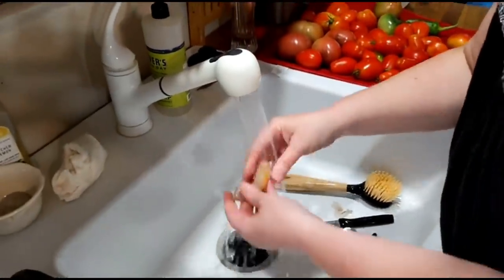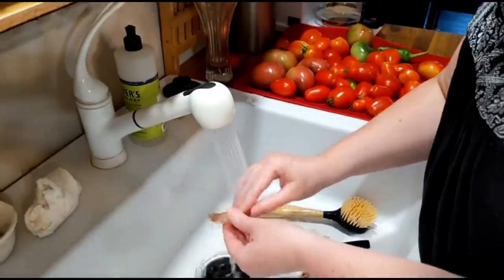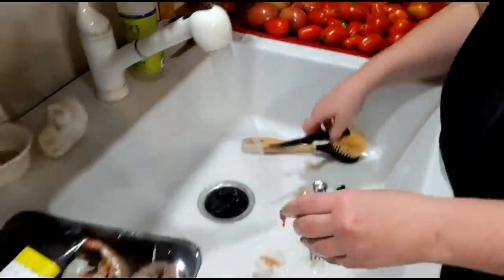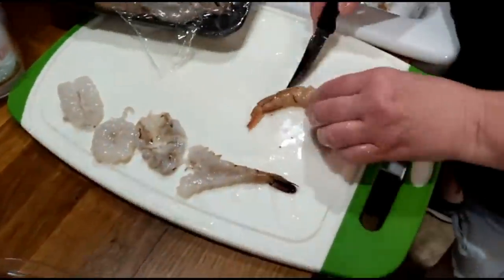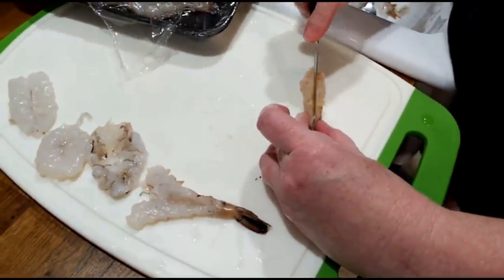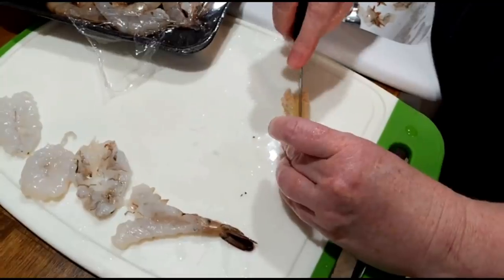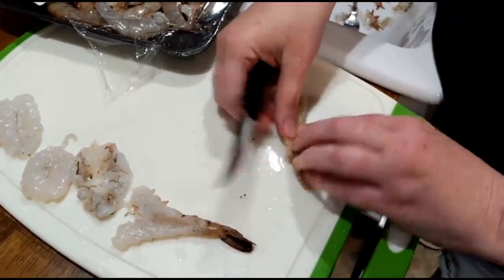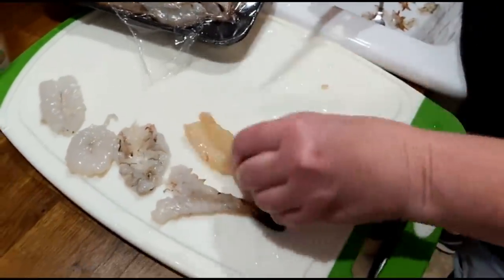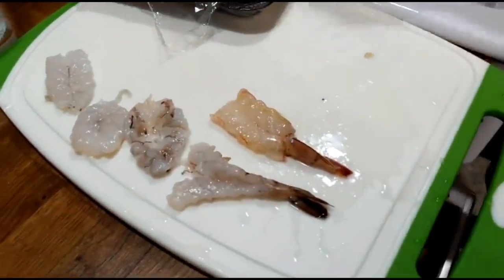I ain't no shrimp expert. I couldn't go down to the pond in the pasture and catch me some shrimp — I guarantee it. Here you can catch shrimp in a net, but we usually just buy it. Chris buys so much to fish with, it's crazy. We could eat shrimp every day, as much money as he spends on buying shrimp. Alright, there it is with the tail on it. I'm not doing any more like that 'cause it's a pain.